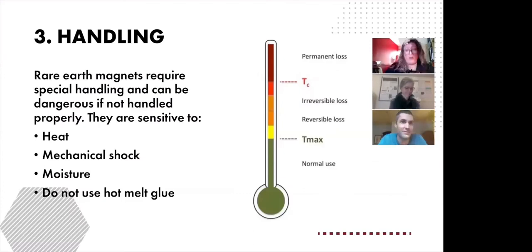Now we'll talk about the handling of rare earth magnets. An important part of handling is temperature. Each permanent magnet has a Curie temperature — seen in this diagram as Tc — and that identifies the temperature at which the material's magnetism will be eliminated.